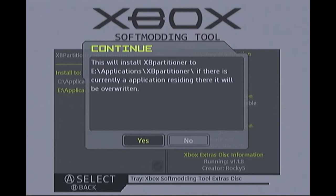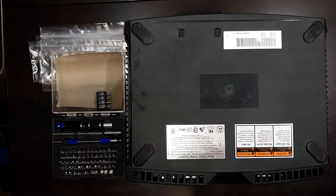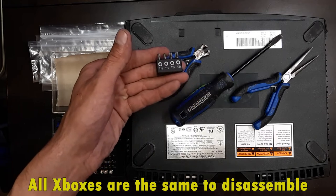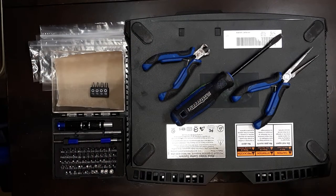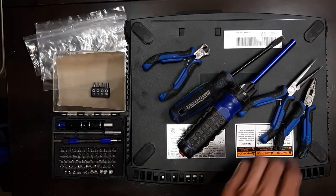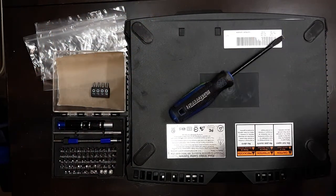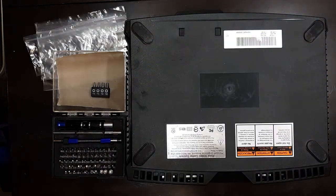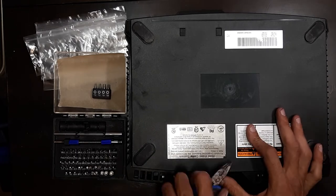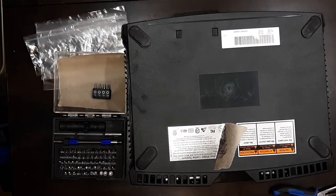Now we're going to disassemble the Xbox. You'll need a Torx 10 and Torx 15 bit, available at any hardware store or electronics bit kit. I find it's easier to use a full-size screwdriver rather than a small electronic one. I also use a heat gun to soften the glue under the stickers — you need to pull up the barcode sticker and one other sticker because there are screws underneath each one. I heat them up and put wax paper underneath so they'll stick back afterwards.